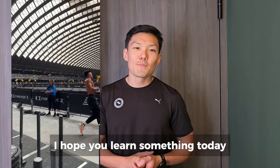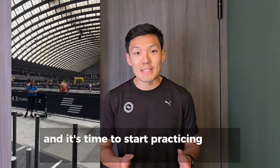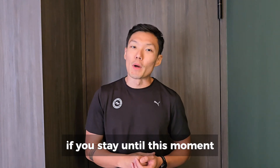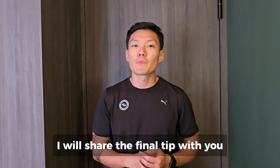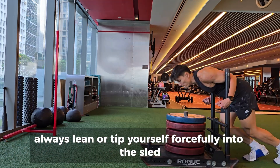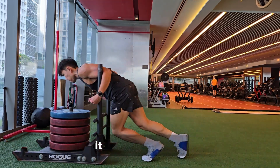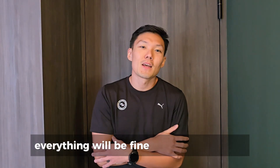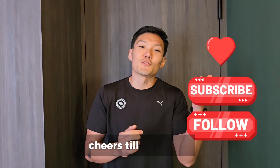I hope you learned something today and that it's time to start practicing these methods. Lastly, if you stayed until this moment, I will share the final tip with you: always lean or tip yourself forcefully into the sled to kick-start the station. It will hurt at first, but with some training and toughening of your skin, everything will be fine. That's all for today — cheers till next time.